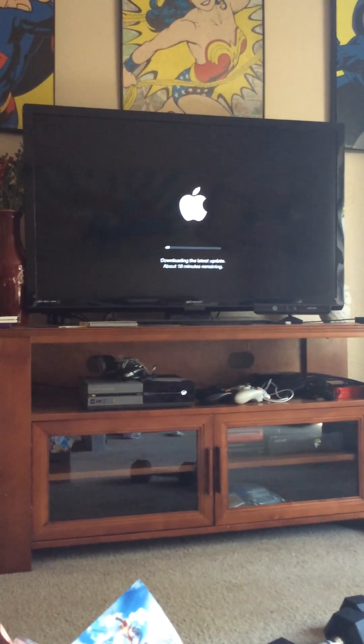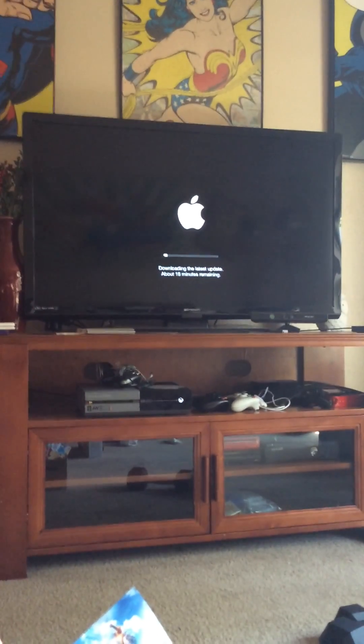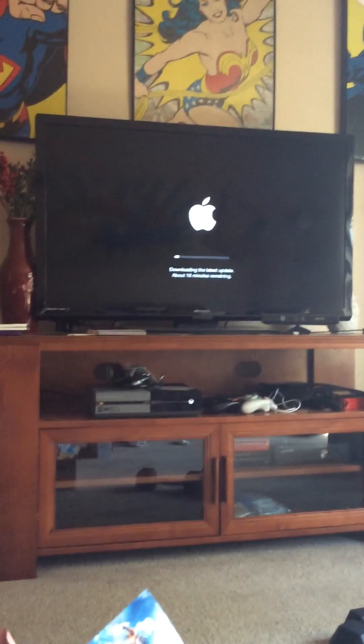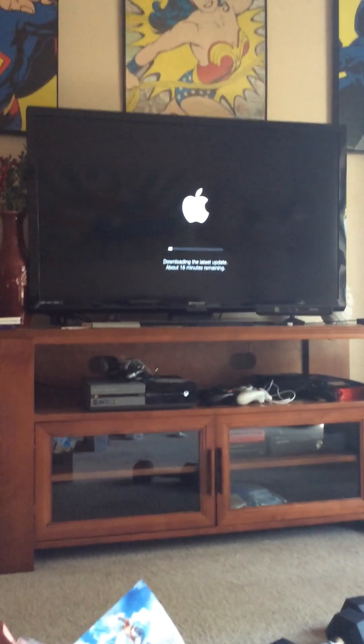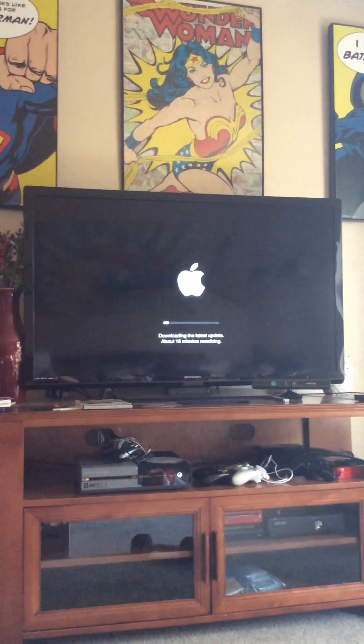We've got about 18 minutes. It's going to restore it to its factory settings, erase everything that I have put on the device, and it will install any firmware updates, so it will be good to go. I hope this video was helpful to you and I will see you next time.